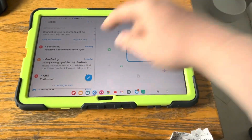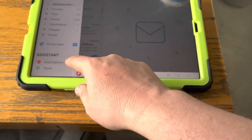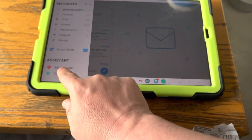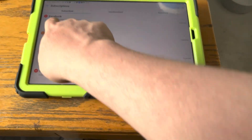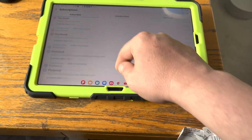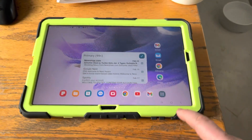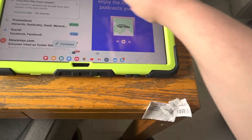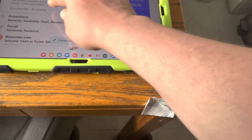There's Gmail in here through an app called Edison Email. You can go to subscriptions and basically unsubscribe from things you don't want. That's a handy trick if your Gmail is overwhelmed with stuff.